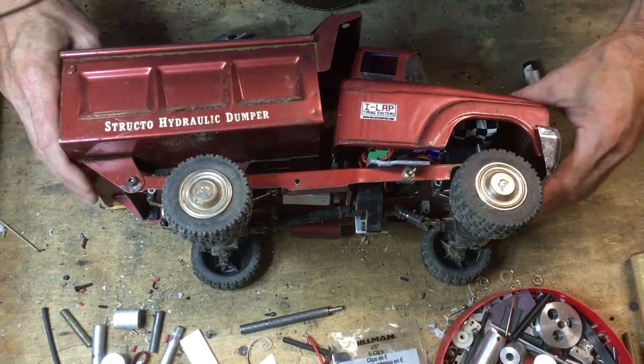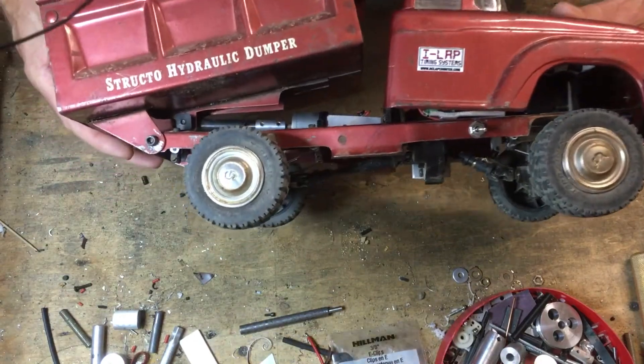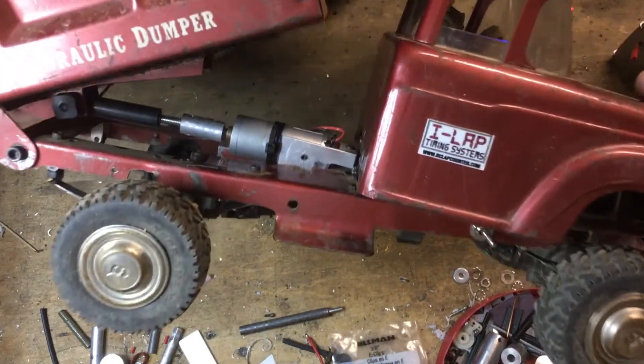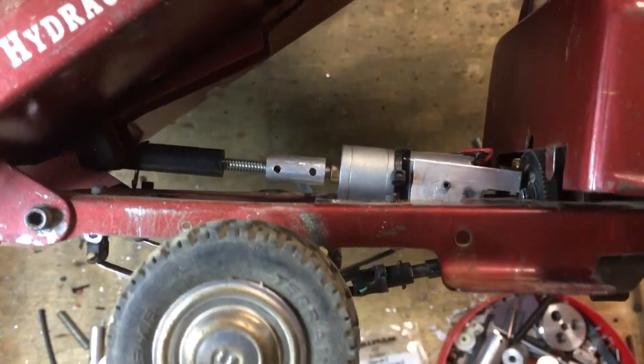I've got everything powered up here. I'm going to go ahead and raise the box up so I can show you guys what's going on in here. As it comes up, hopefully you'll be able to see in there — that's the actuator turning in there. You can see the motor turning, the shaft, and the threaded rod.